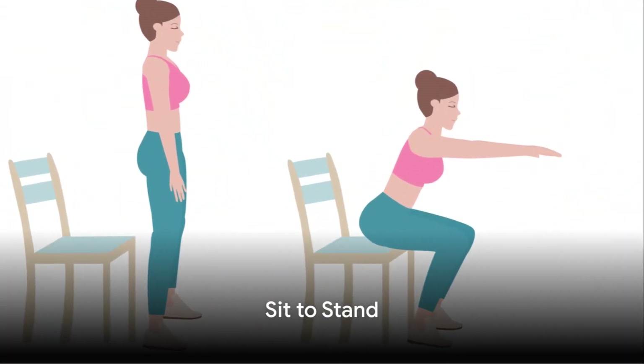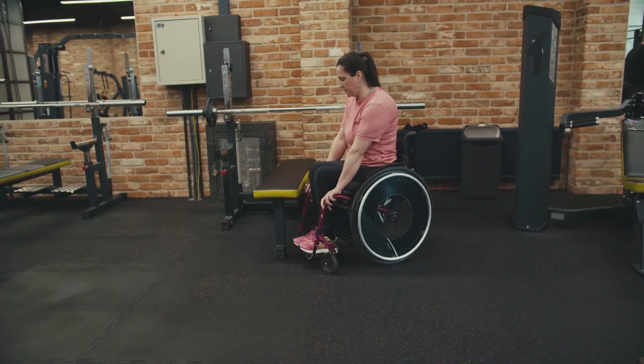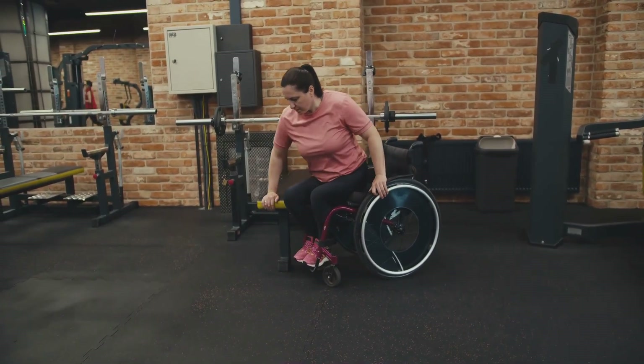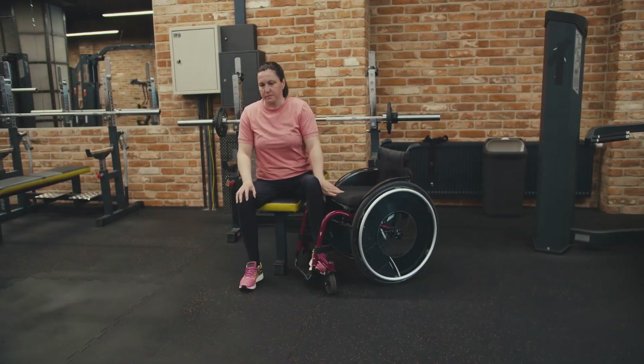Exercise 6: Sit to Stand. Sit on a chair, then stand up without using your hands. This functional exercise not only strengthens your quads, but also mimics everyday movements, making it incredibly beneficial for overall knee health.